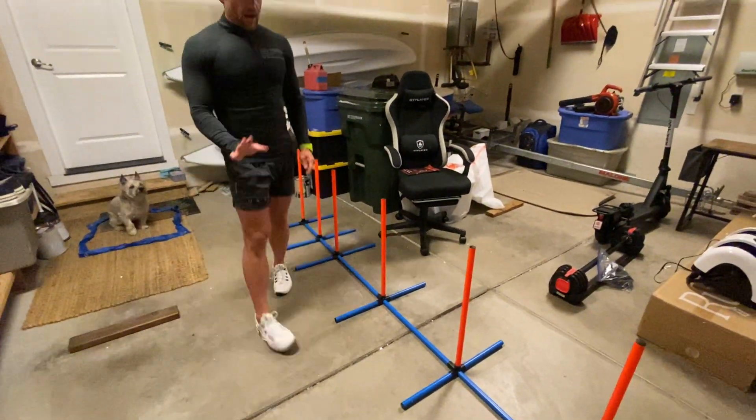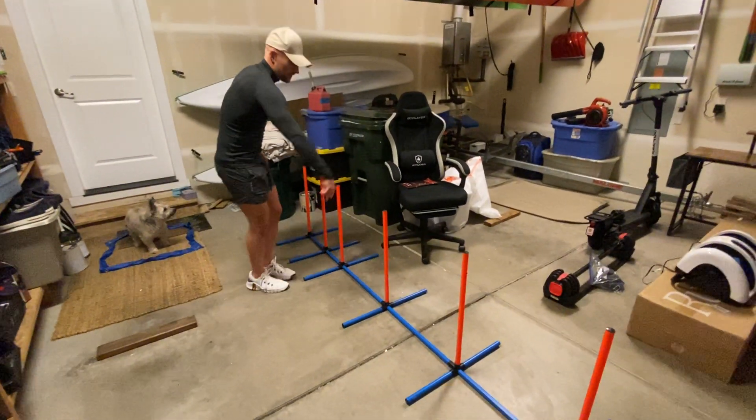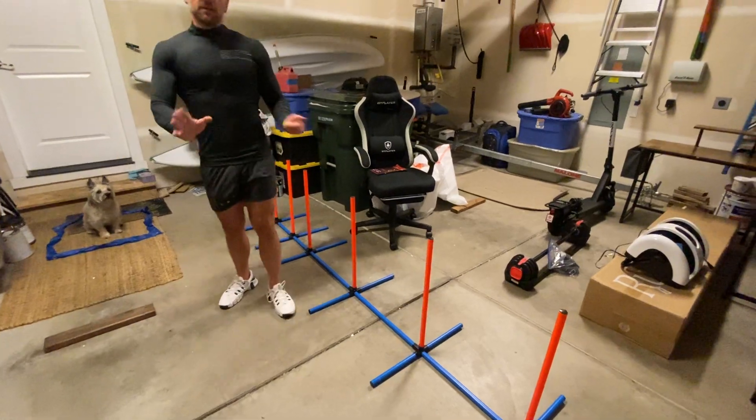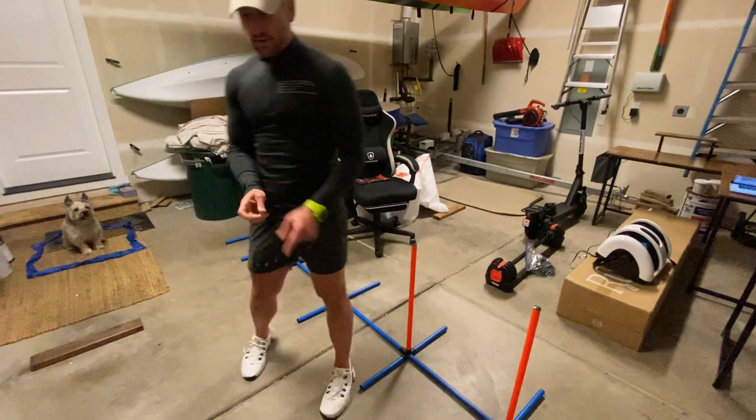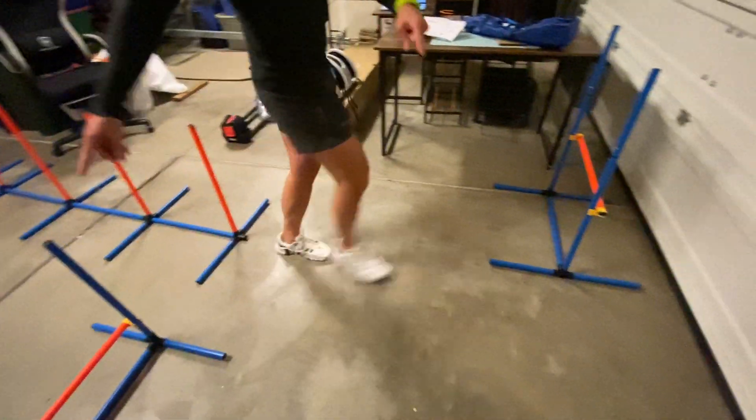Now stay. So what you have is you have the ladder where they can go in between. We've not taught him that yet, but we have started to mess around with this. So these are the hurdles. There's one there and one here.